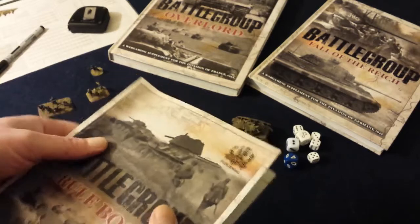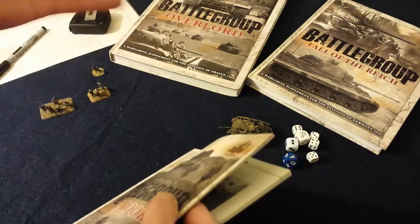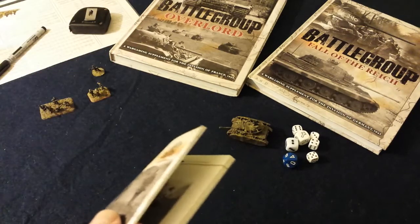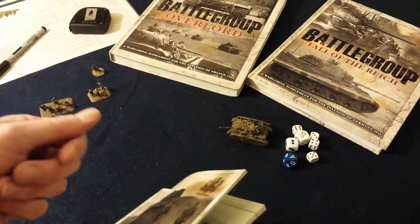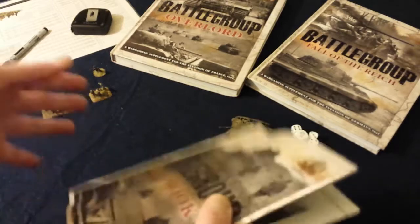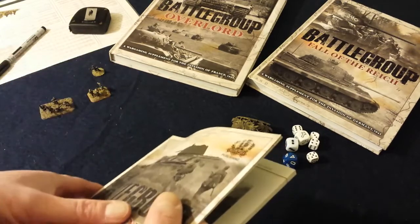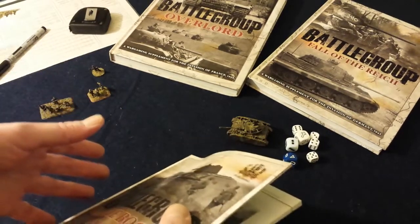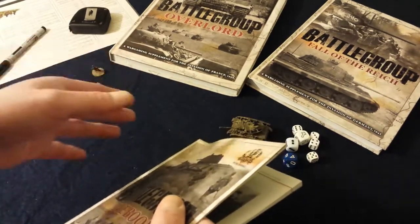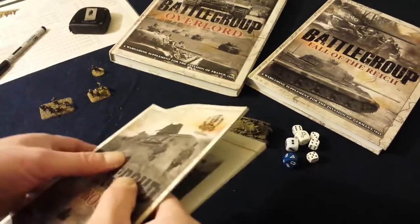One of the nice things about this game is that it's not just I-go-you-go. There is an element of reaction moves and firing that can be made by the opponent during your orders phase. While I'm moving one of my tanks, he could decide to open fire with his tank — and he can do that in this game. During his turn, he issues a reaction order such as reaction fire or reaction move. When you put a unit on reaction fire, it means that unit can interrupt the opponent by firing — basically a form of overwatch.